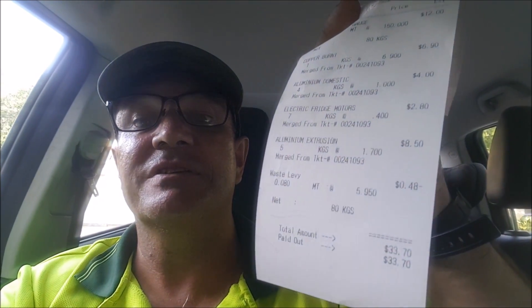Just got back from the scrap metal place. I got — I don't know whether you can see that — it's $33.70, not too shabby. 80 kilos of steel, burnt copper, four kilos of domestic alloy, seven kilos of fridge motor compressors, five kilos of aluminum extrusion. $33.70 — happy days, happy days people.